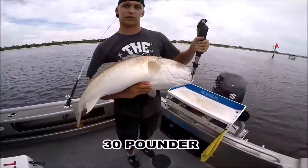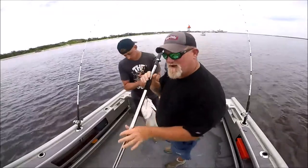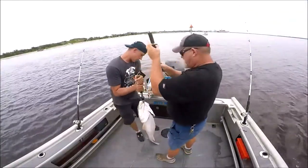You can't even hold him the way that you're supposed to hold him because he's so heavy. Here's my release pole. Many of my subscribers have been wanting to know about this. It really works.